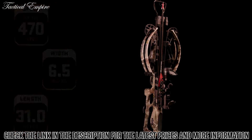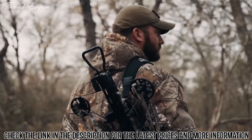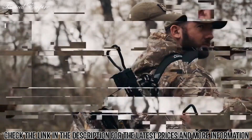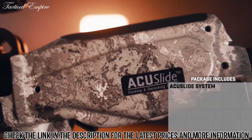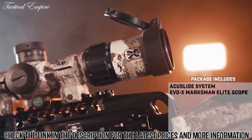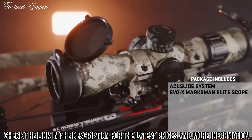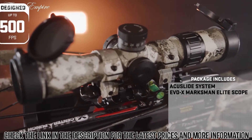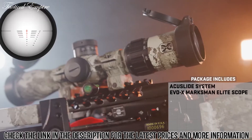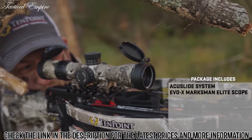The crossbow is available in two finishes, Vail Alpine or Graphite Gray. The Vapor RS-470 includes the most complete hunting package on the market. The robust package includes the AccuSlide cocking and decocking system, and the brightest and most accurate variable speed crossbow scope on the market. The Marksman Elite is designed for crossbows that shoot up to 500 feet per second and includes a custom reticle and micro-adjustable external target turret that provide adjustment to windage and elevation for accurate shooting out to 100 yards.